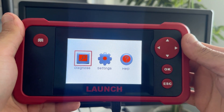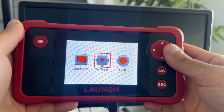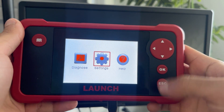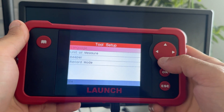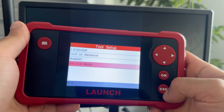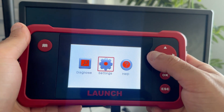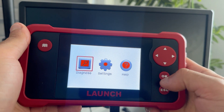I'm powered up now using a USB, and what we've got here on the home screen is Diagnose, Settings, and Help. Settings is very basic — you've got Language, Unit of Measure, Beeper for the buttons, and Record Mode, which records what it is you scanned. Now let's go to Diagnose, because that's what we're interested in.